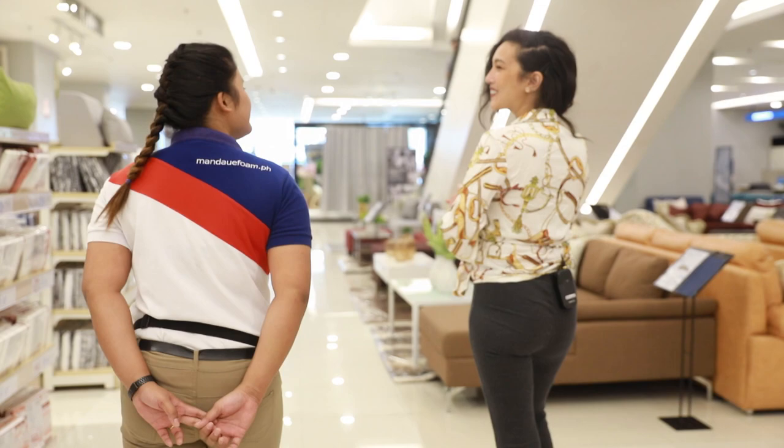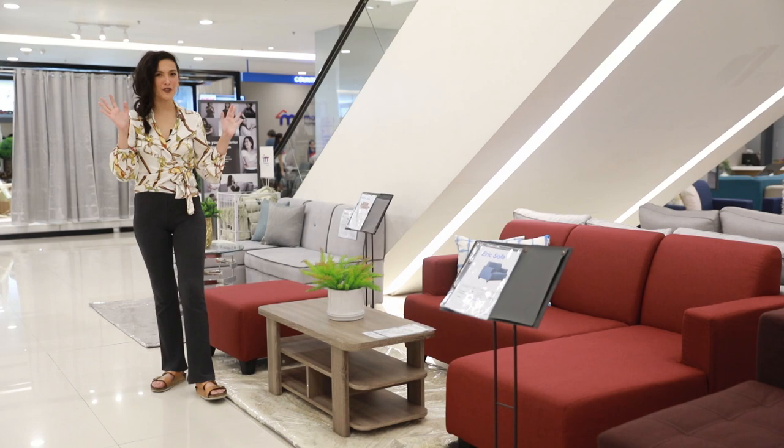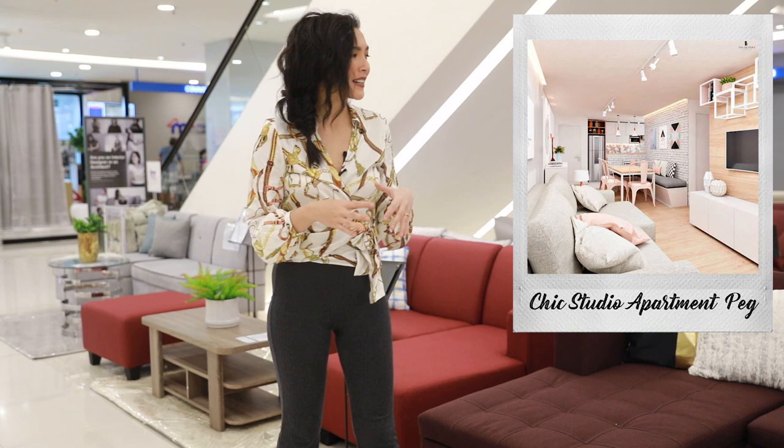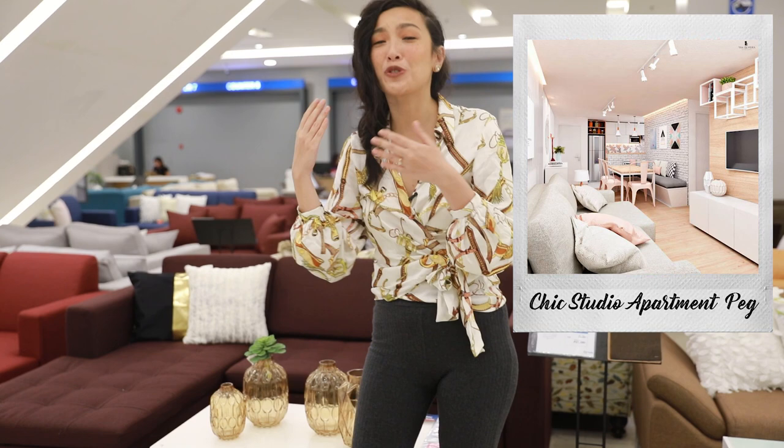So here we are at the sofa section. I love the sofa section because you can see all the sofas that are available in one glance. For the kind of space that we have, I think the L-shaped sofa is the best because it gives us more seats without taking up more space. If you have an L-shaped sofa, you don't need to buy an accent chair or an ottoman anymore just for additional seating.